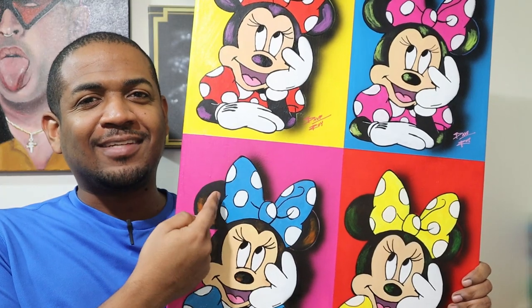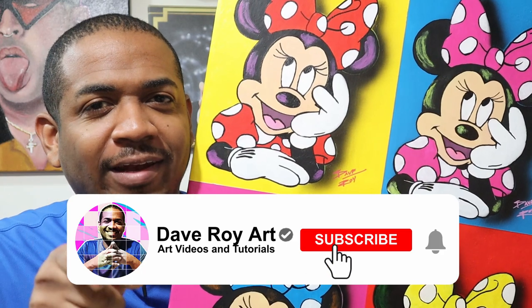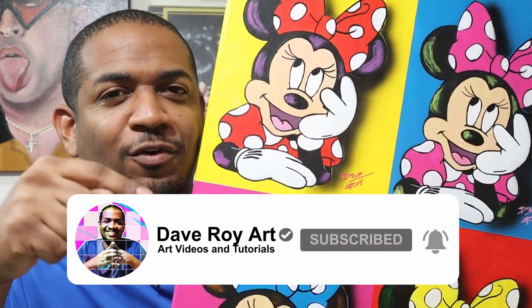I'm going to show you how I painted Minnie Mouse like Andy Warhol. If you're not subscribed to the channel, subscribe right now and make sure to click the bell for notifications. Follow along, enjoy the process, and let's get right to it.